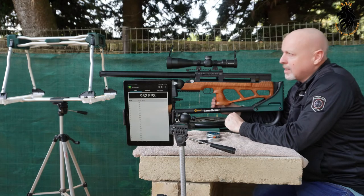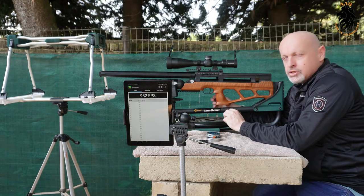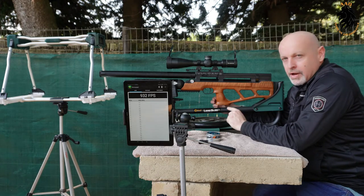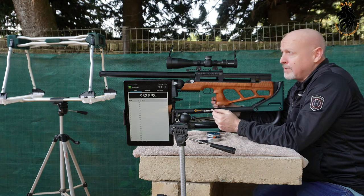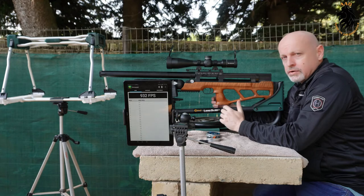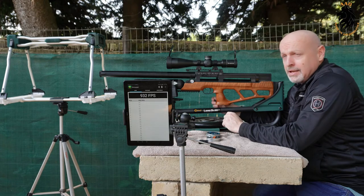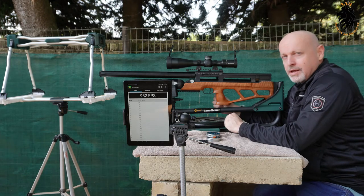I hope you enjoyed that. In my next video I'm actually going to break down the Vulcan and get into how you set the regulator, because believe it or not, this rifle can actually swing a 40-grain slug at over a thousand feet per second — which is incredibly powerful for a 5.5 PCP in this price range. So guys, stay tuned and thanks for watching.